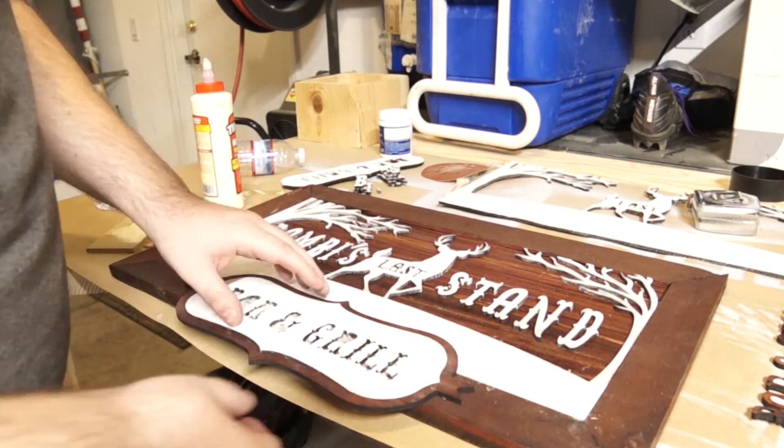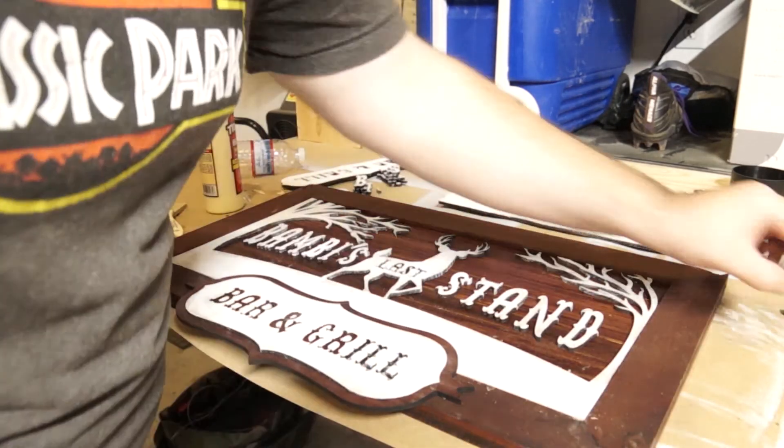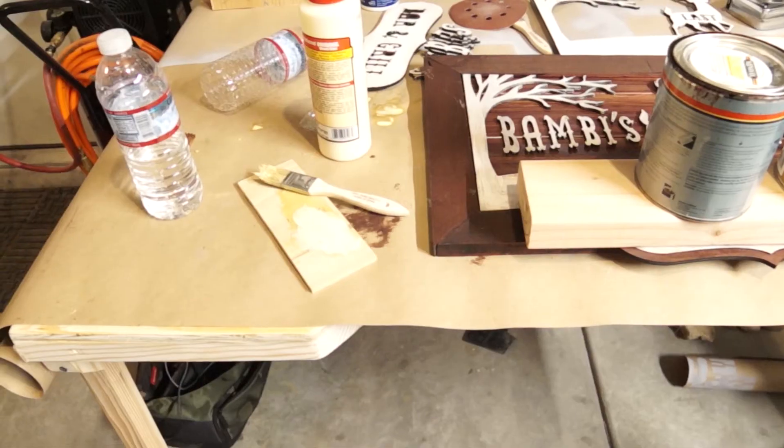We hope you enjoyed this most recent entry in our how-to series. If you have any questions, please reach out to us on social media. And until next time, keep making.